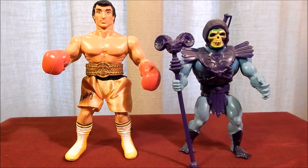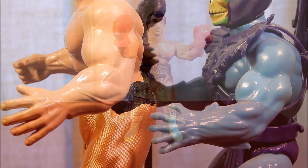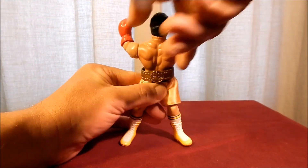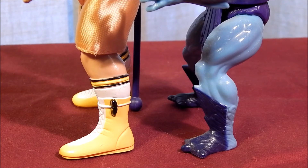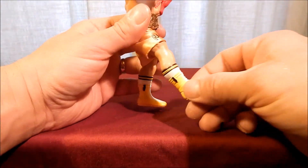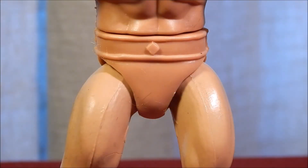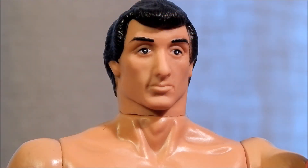The Rocky Balboa figure is built in a similar fashion to Masters of the Universe figures — one hand fisted and one palm open. He has 360-degree rotation at the arms and the waist. His legs are straight though, unlike the Masters of the Universe figures; the legs only move forward and backwards about that much. He has no paint application under the trunks, and yellow boots with white laces, with black and white piping on the sides.